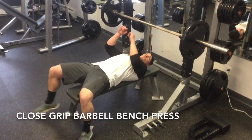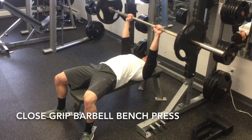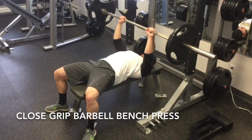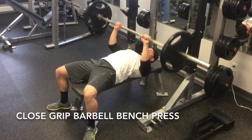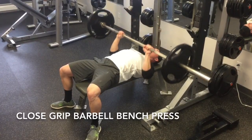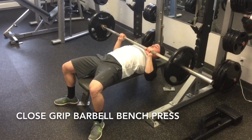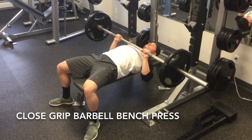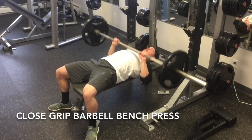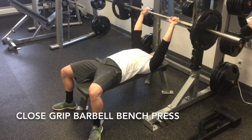This is the close grip barbell bench press. Your grip width should be at least one to two inches closer than your normal grip bench press. Maintain five points of contact during pressing: each foot firmly on the floor, the butt, shoulders, and head firmly on the bench to create a stable pressing base. From there, touch the bar to the chest on each repetition and extend the elbows at the top, maintaining proper upper body posture.